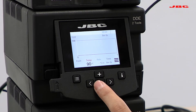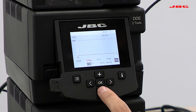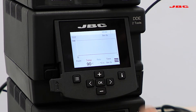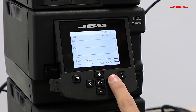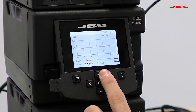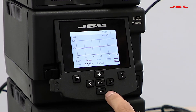Now we're adding point 0.2 out of 2. If I want to change the settings of a previous point, I can go plus or minus to move between the different points. At point 0.2 we're going to set 115°C, and we'll set the time so it doesn't exceed more than 2.5°C per second, simulating work on an MLCC component.